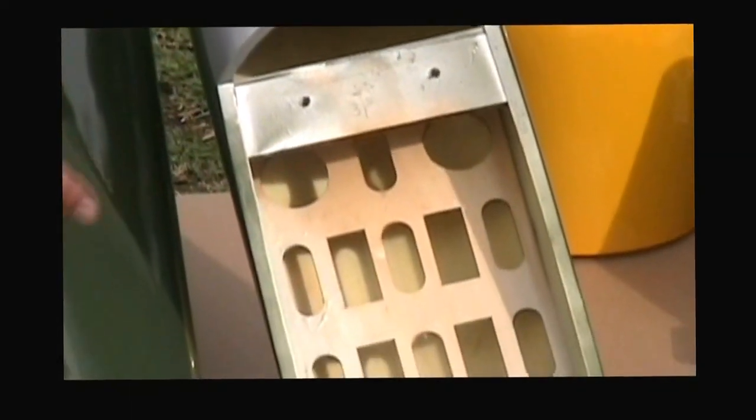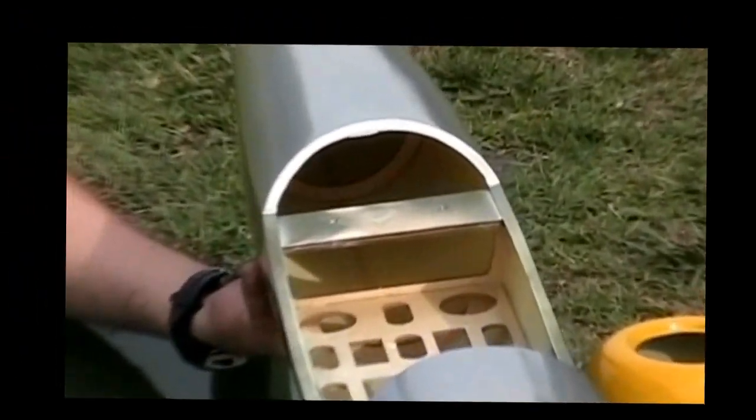On the inside, this is all fiberglass — very nicely made and it's beautiful. I'm gonna raise it up here to have a clear shot on the inside.